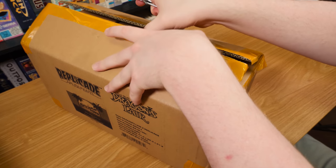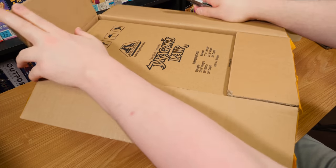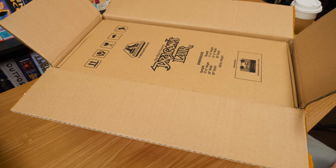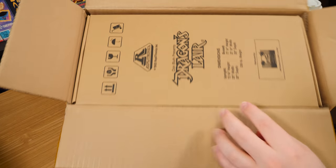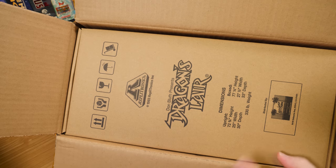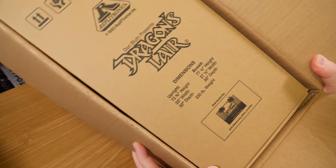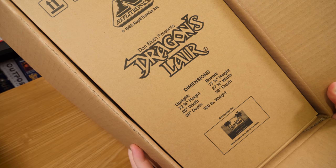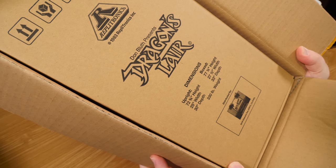This ticks every single button for me in terms of collectibles that I love. Inside the box is another box, as usual - they always do a nice tidy job packaging these things. It's got the actual dimensions and weight and everything of the real-life machine on there. That's really cool. Have they done that on their other cabinets? I haven't noticed if they have.